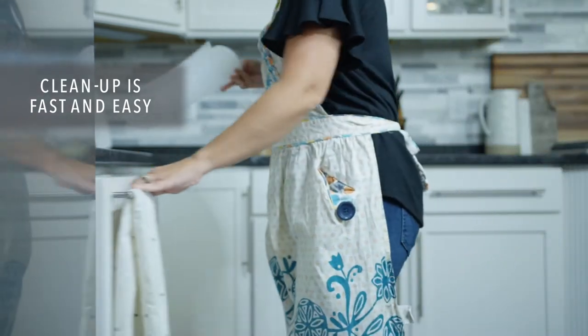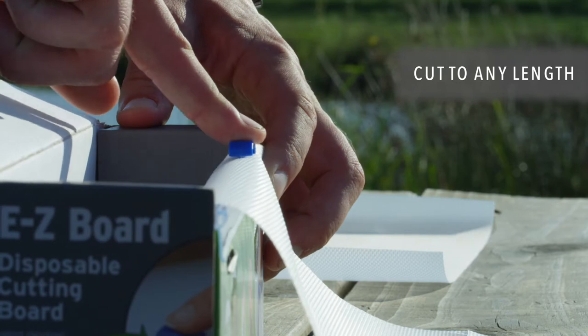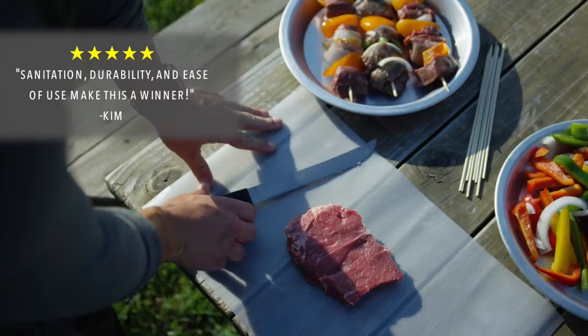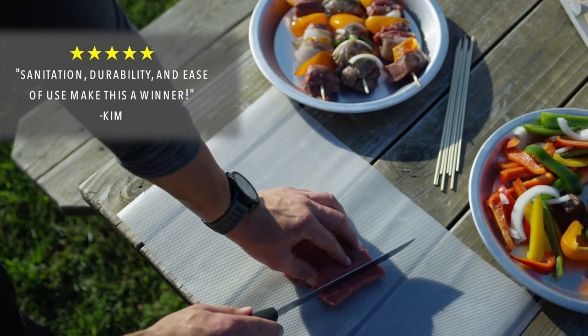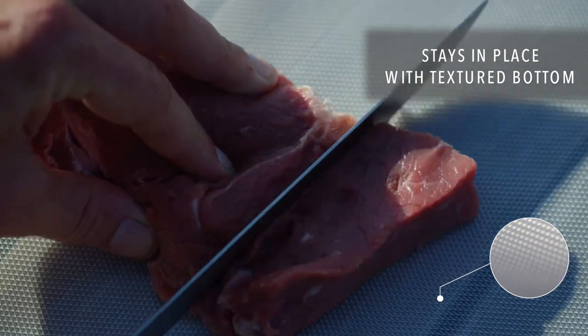And when you're done, cleanup is fast and easy. To use, just cut EZ Board to your desired length using the built-in cutter. It's great to use on any type of food, and EZ Board's textured bottom helps it stay in place.